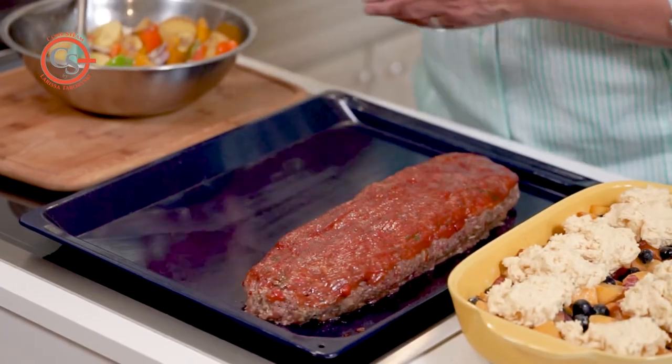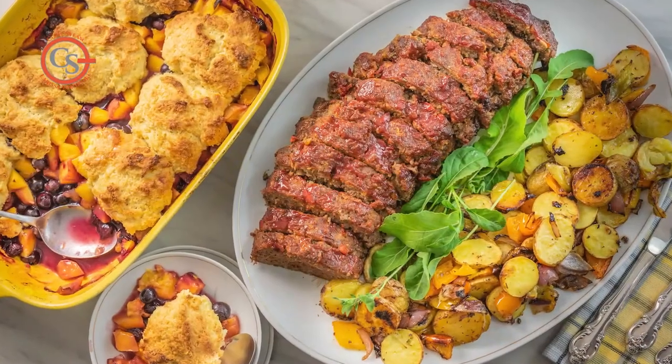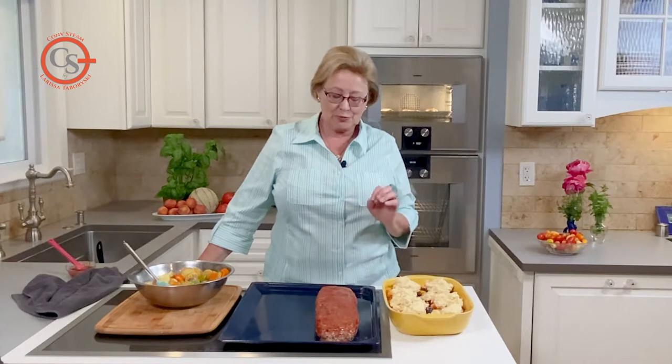I'm just putting the finishing touches on our convection meal for today. This is a family favorite — an Italian style meatloaf. It has some sauteed vegetables, a good handful of shredded parmesan cheese, some fresh herbs, and a little ketchup or marinara sauce on the top. Truly delicious.